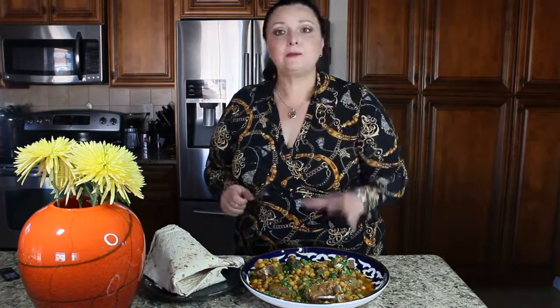Please try this dish at home — you're going to absolutely love it. I wish you could join me at my dinner table today. Thank you so much for watching. Please subscribe to my channel. I'll see you later, bye!